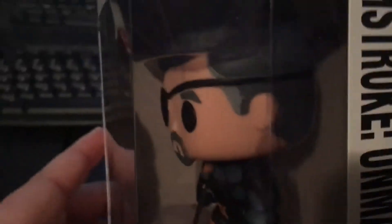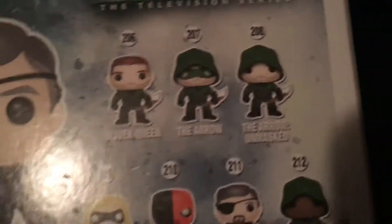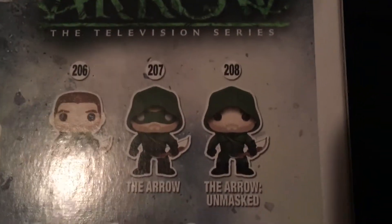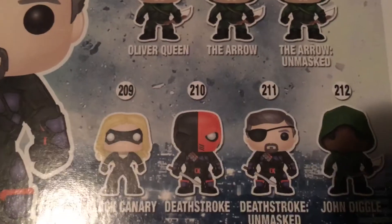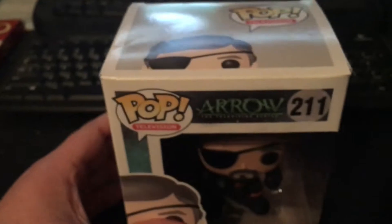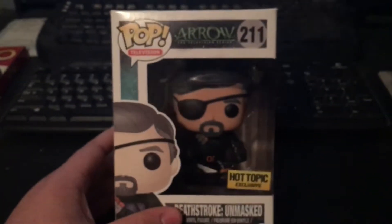The other side is cool — it shows more of him. He's got his eye patch. Deathstroke Unmasked, number 211. On the back it shows what else you can get: Deathstroke Unmasked 211, Oliver Queen, the Arrow, the Arrow Unmasked, Black Canary, Deathstroke, and John Diggle. Overall this Pop figure is actually really, really cool.